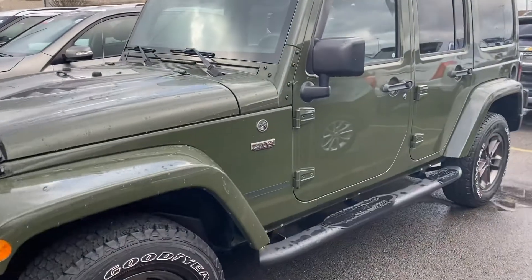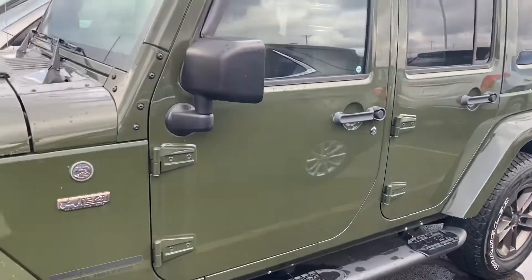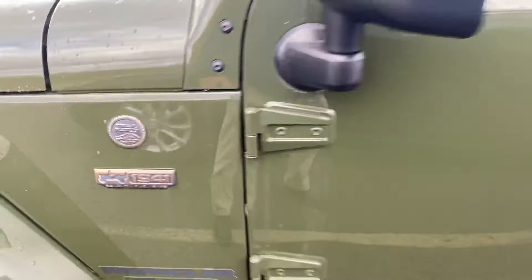I figured I'd do a quick video rather than pictures. I think it might be easier to see the color. It looks like this is the 1941 edition.